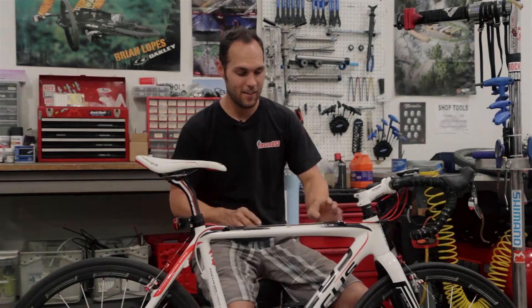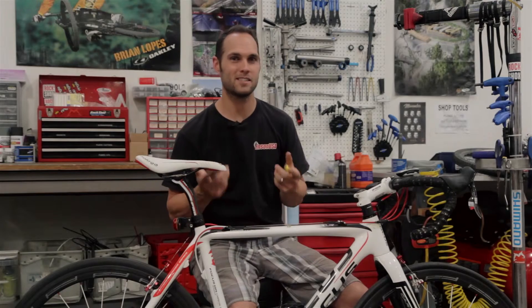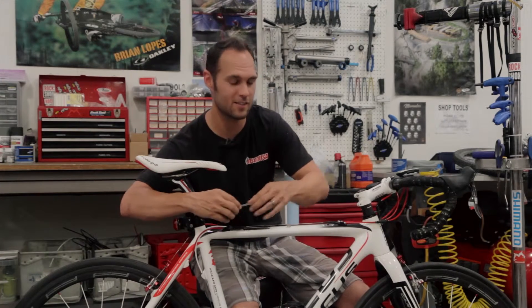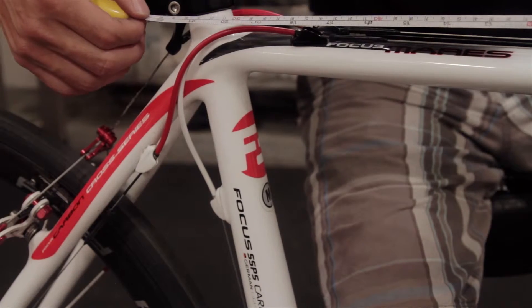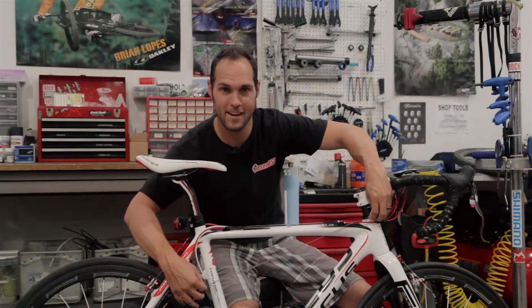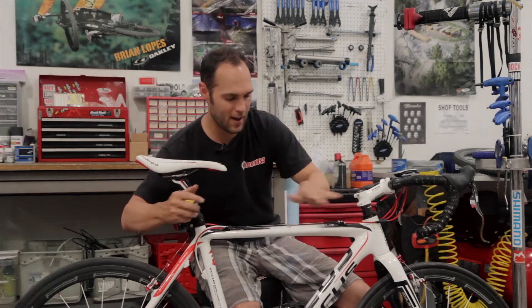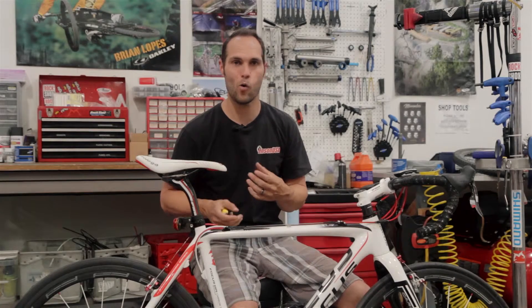Here's where the difference lies. If your top tube slopes down — maybe for a lower standover height, to accommodate linkage, or just for aesthetics — you'll have a different actual top tube length versus your effective. For example, starting at center here at 54, if I move the tape measure down so the tube terminates lower on the seat post, I'm now looking at 52.5 centimeters. That is not the actual length of this bike, which we know is 54. So if you have a sloping top tube, the actual top tube length is a pretty inaccurate measurement of what size bike you're riding.